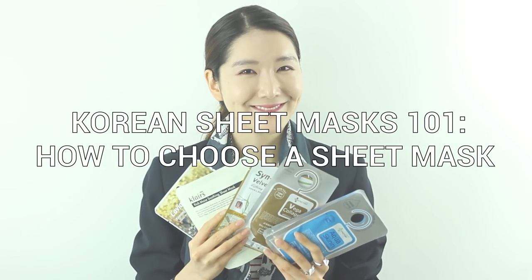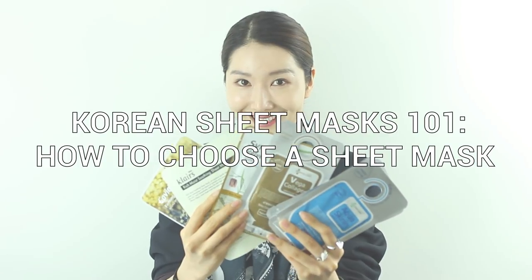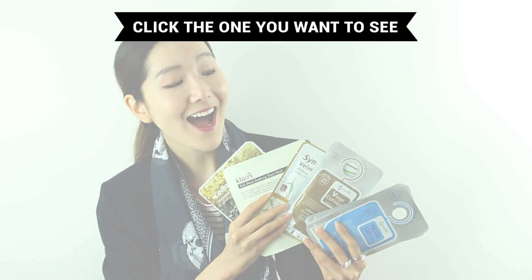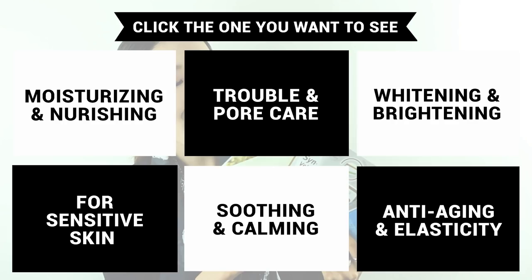Are you guys ready to choose the mask sheets according to your skin condition? Well, I'm ready. Let's do this! Here's a time service to save your precious time — please click the effects of the mask sheets that you want. If you want to see all of them, then please wait a little bit.